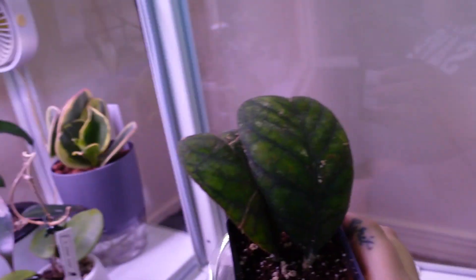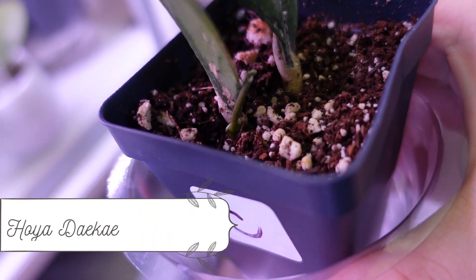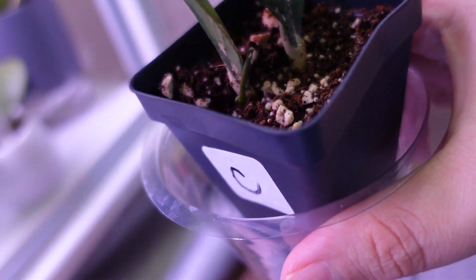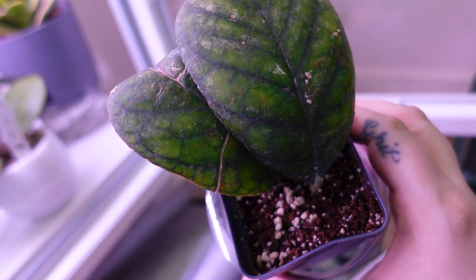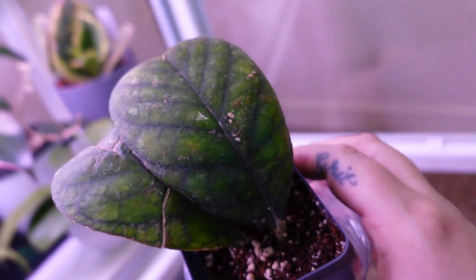Okay guys, this here beauty is quite a dinky eye — it's got a little tendril and a leaf coming in. I love this plant. It came with the leaf damage and I don't mind it — it just makes it even more unique. That's the dinky eye.